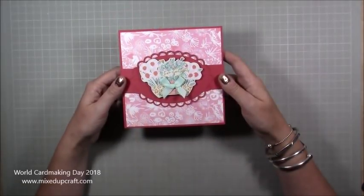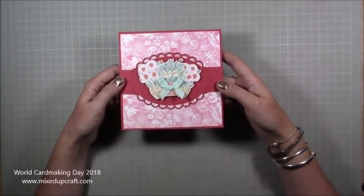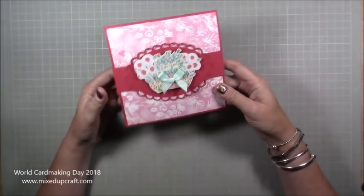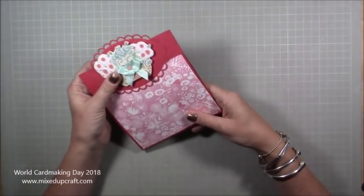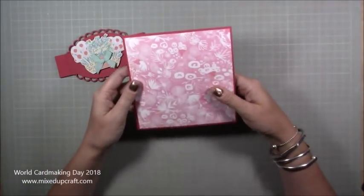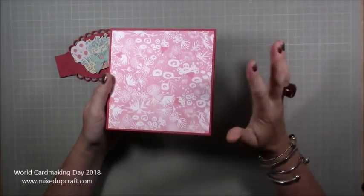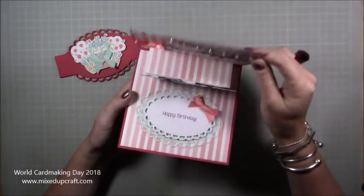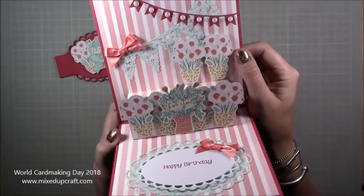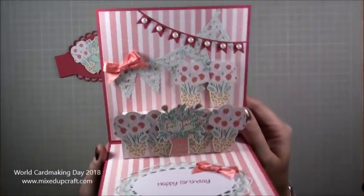Hi everybody, it's Sam at Mixed Up Craft. Thank you for watching my tutorial today. I don't usually upload on a Saturday, but today is World Card Making Day so I thought I would share a card tutorial. I'm going to be sharing this pop-up card — it's six by six. I've got a belly band on this one, but the one I'm going to be making won't need it. Open it up and you have this really cute, pretty pop-up card, very easy to make.